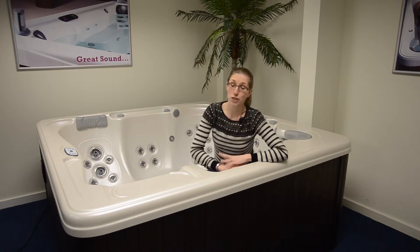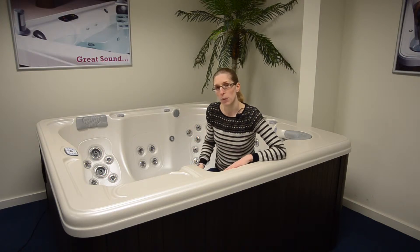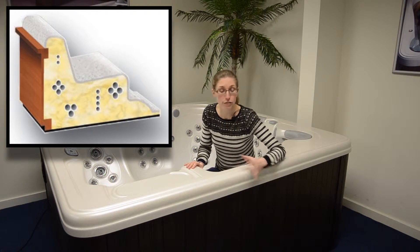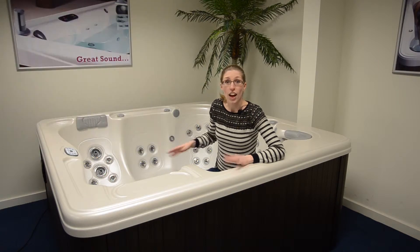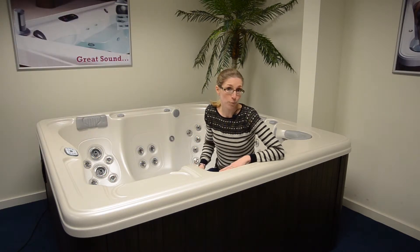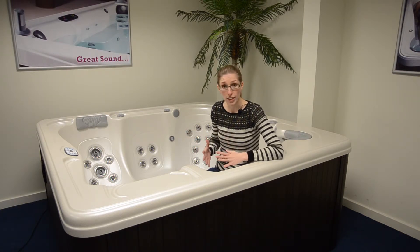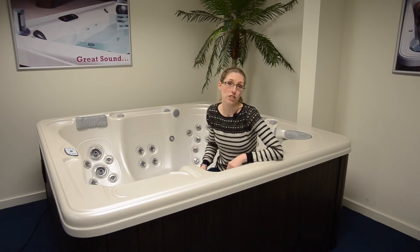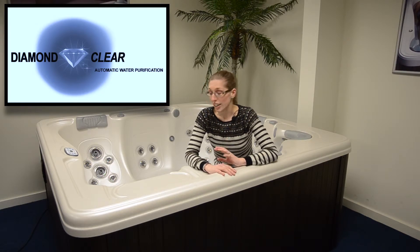Now I really want to talk about the energy efficiency and water quality of the Inspiration, which is extremely important to most people. Firstly, you have the benefit of full foam insulation, which is more efficient than all other forms of insulation for heat retention and to keep your running costs extremely low. You have a 24-hour circulation pump on this spa which filters your water for 24 hours a day, completely silently, using minimal electricity. Finally and most importantly, you have the DiamondClear technology — an automatic water purification system that kills 99.9% of bacteria to keep your spa water crystal clear and lower your chemical costs.